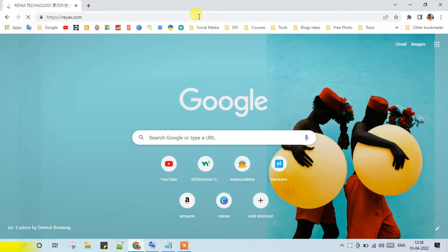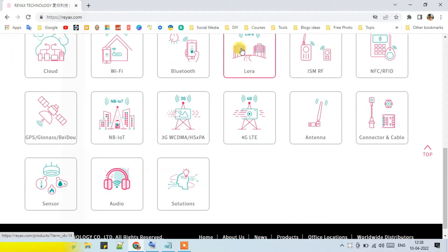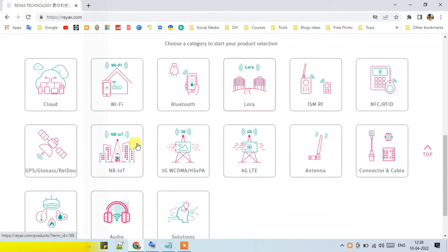Hello friends, this video is sponsored by Reacts Hubroid Home Automation Solutions and a wide range of other modules such as LoRa, GPS, Wi-Fi, Bluetooth, etc.